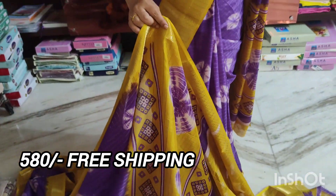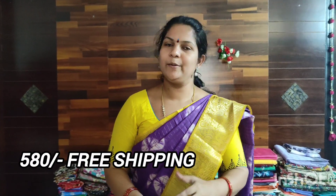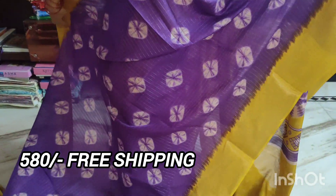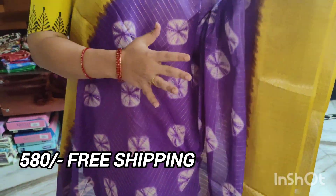It is 380 Rs. You have a 390 Rs option. The fabric is very lightweight, so it will only be a little lightweight.